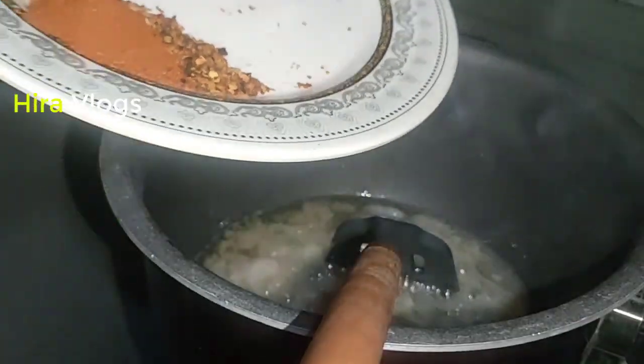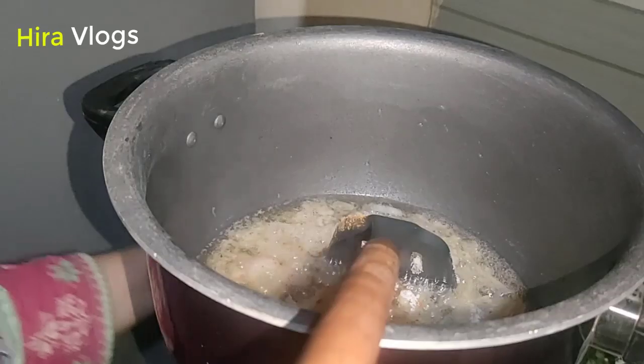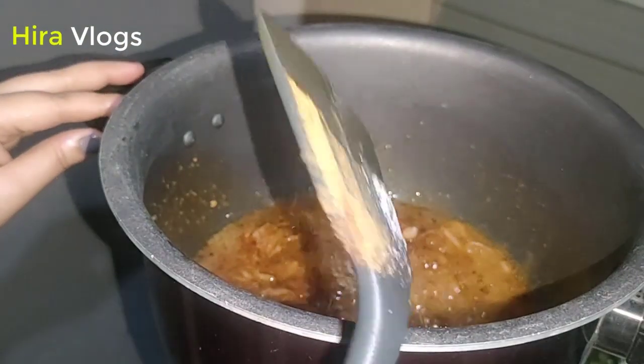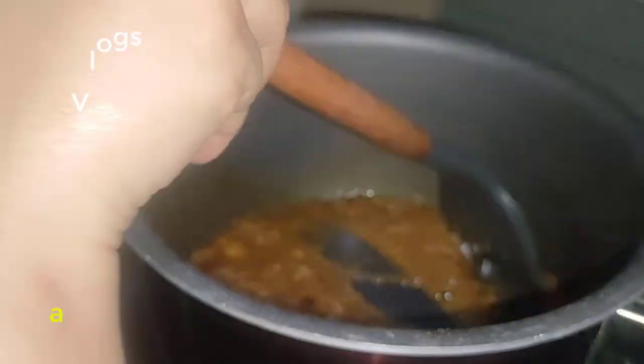I have shown you the spices — dhaniya powder and other powders. We put 3-5 pieces together. This is a recipe that takes a long time. The process is to boil the lobia, which will be ready in about 20-25 minutes. You can also pre-boil it.